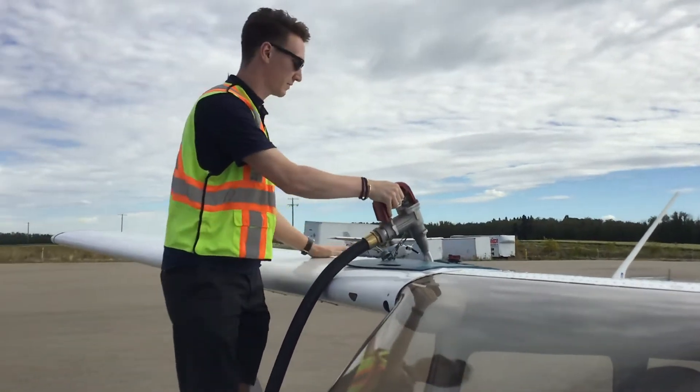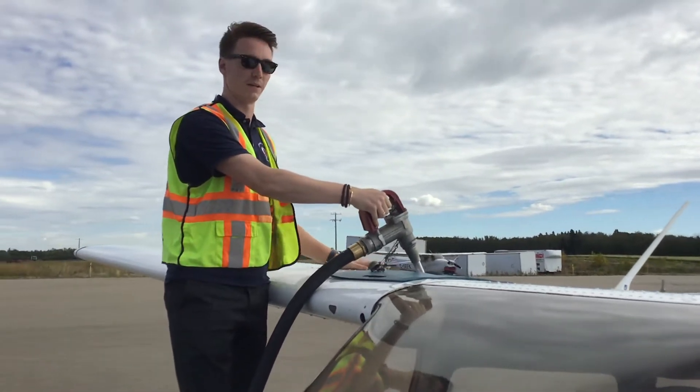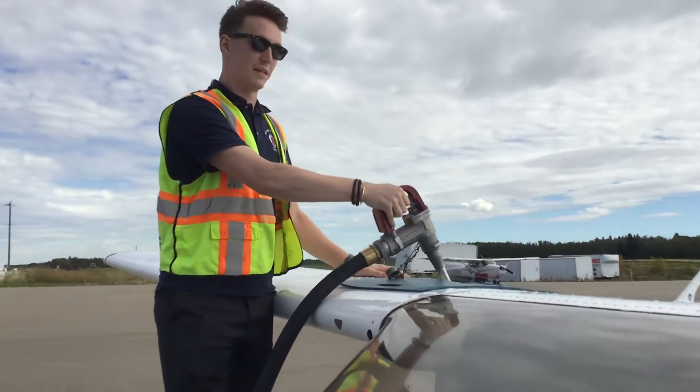These don't have auto locks like normal gas station pumps do, so you want to keep an eye out if you're filling it full to see if you're getting close to the rim.